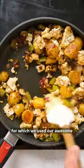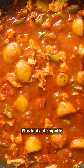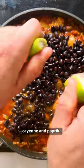It's made with a spicy tomato base, for which we used our awesome cherry tomato slicing hack, plus hints of chipotle, cayenne and paprika swirled perfectly with tofu.